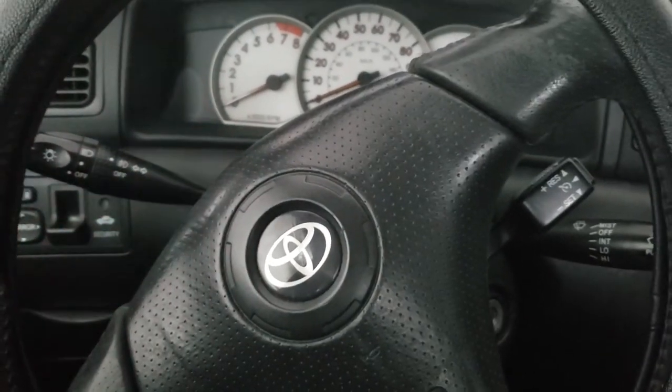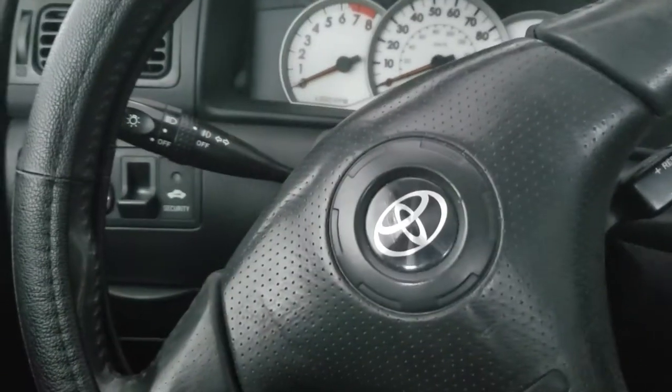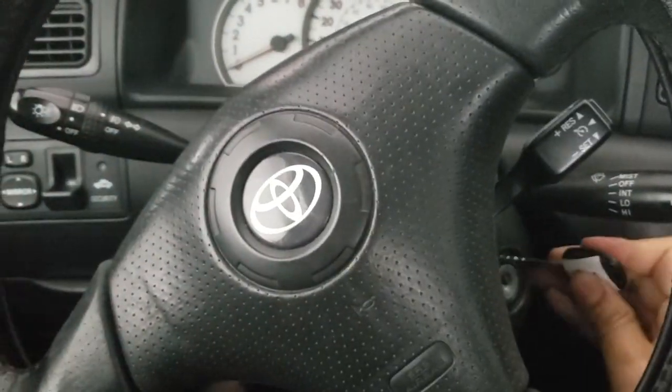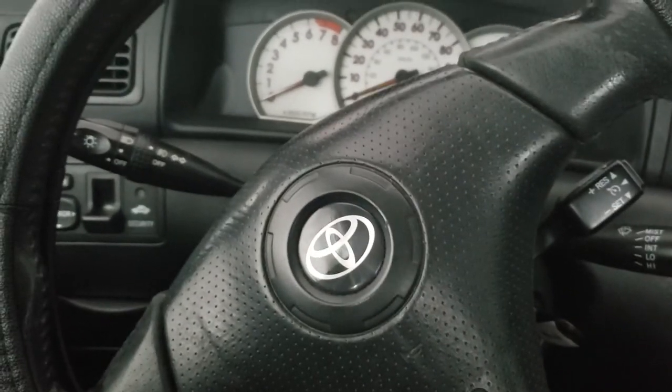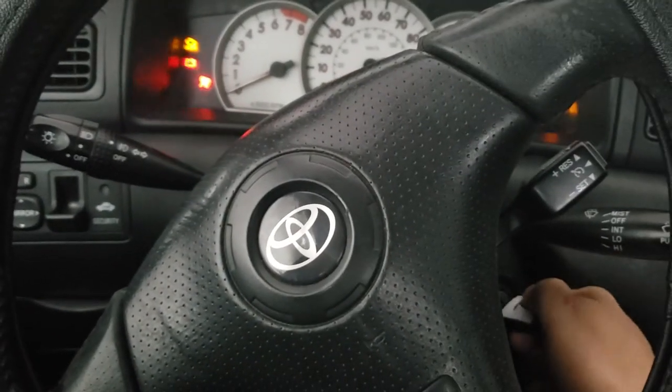The same thing with key number two — the transponder is active. I insert the key, the security light turns off, and I'm able to start the car.